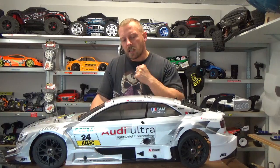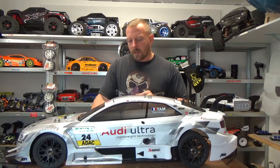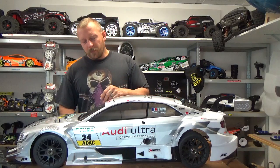This is the Carson 1/5 scale electric car — it moves only on 6S out of the box, but it's enough. This car is only 6 kilograms in weight, has a long wheelbase of 535 millimeters — it's longer than an Audi R8 from Losi. Out of the box this car claims 75 km/h, but it actually made 87 km/h.